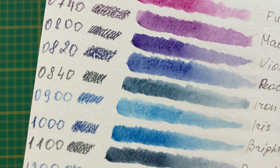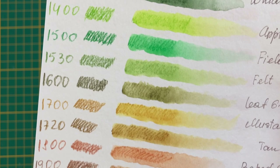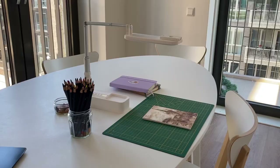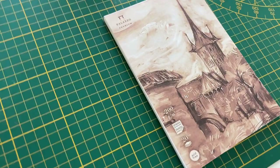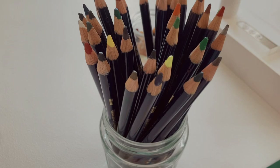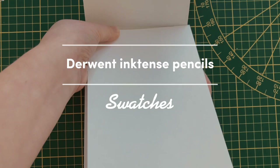Hello friends! In today's video I will show you Derwent Inktense swatches and will tell you about my impressions of these pencils. My name is Marina and I'm a freelance illustrator. I like to explore and try new things and this channel is exactly about that. So welcome to my creative corner — but today it's not really a corner, it's my kitchen that I recently occupied. But enough about it and let's make the swatches together.